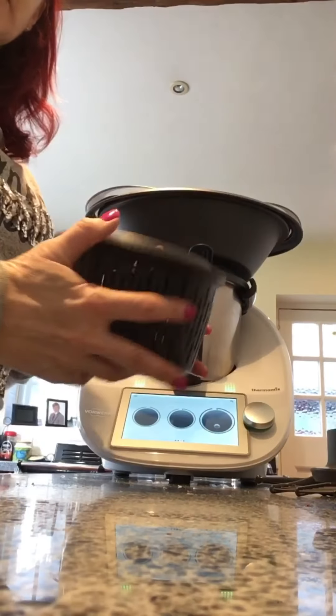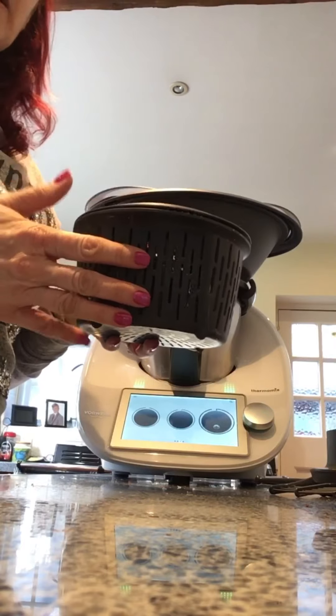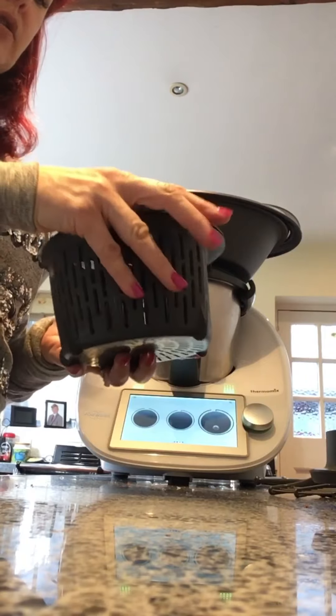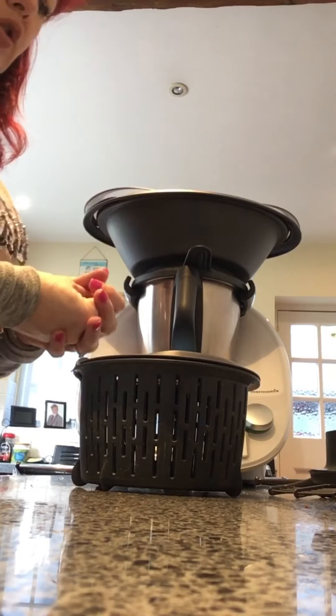We have our steaming basket, which comes with a lid. This will be used for vegetables, rice, pulses, all sorts of things like that. It sits within the mixing bowl and therefore has the lid to cook within that. If you're cooking a sauce under there, you can also be steaming your vegetables at the same time.